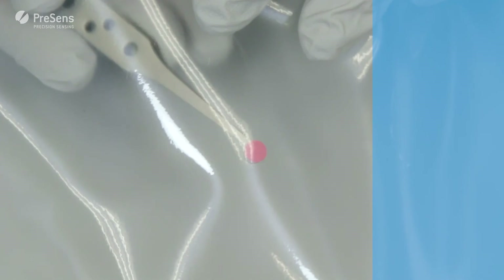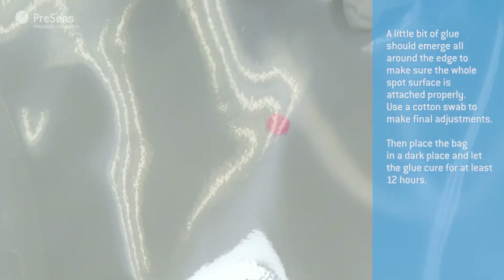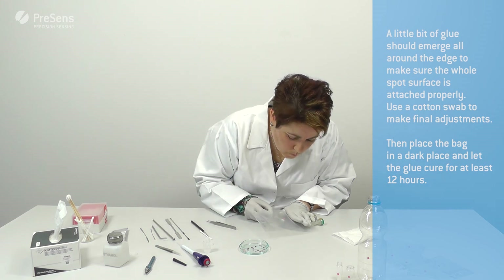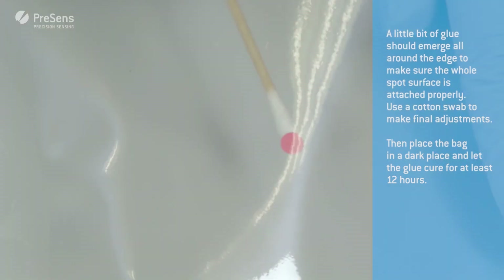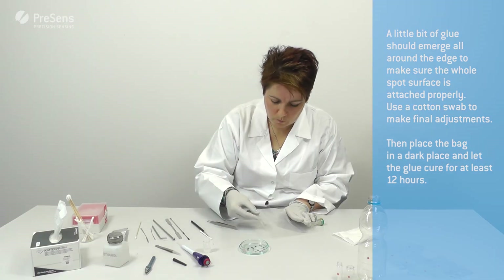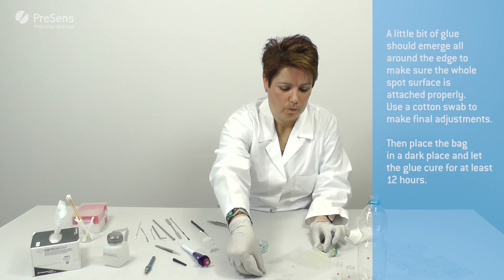A little bit of glue should emerge all around the edge, to make sure the whole spot surface is attached properly. Use a cotton swab to make final adjustments. Now put the vessel in a dark place and let the glue cure for at least 12 hours.